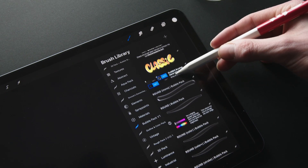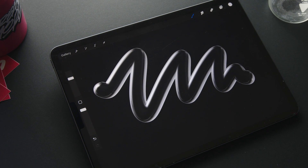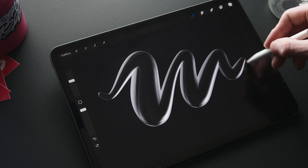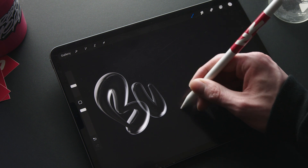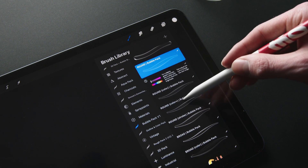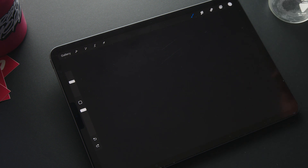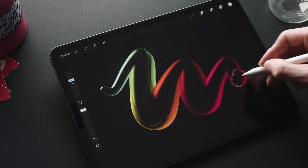First up we have the classic brushes. This category features transparent bubble-like brushes with and without color dynamics for a wide range of bubble effects. These brushes are based on the original bubble brush. The first two brushes are without color dynamics. Next up we have the classic color, which has color dynamics and changes the color based on the pressure you apply. Then there's the classic color plus, which features a broader spectrum of colors when you apply pressure.